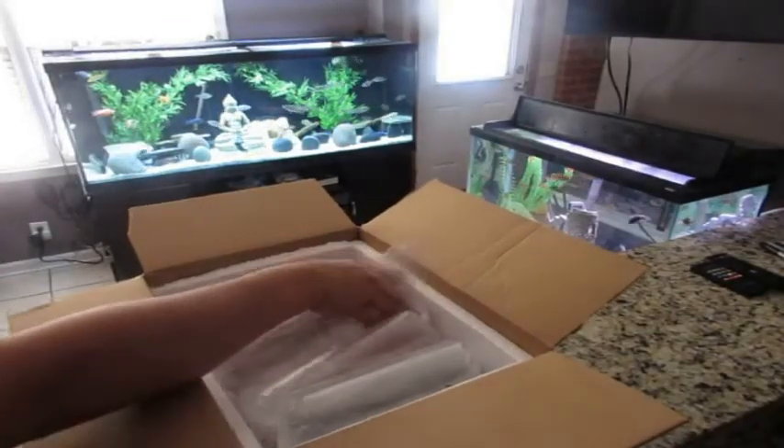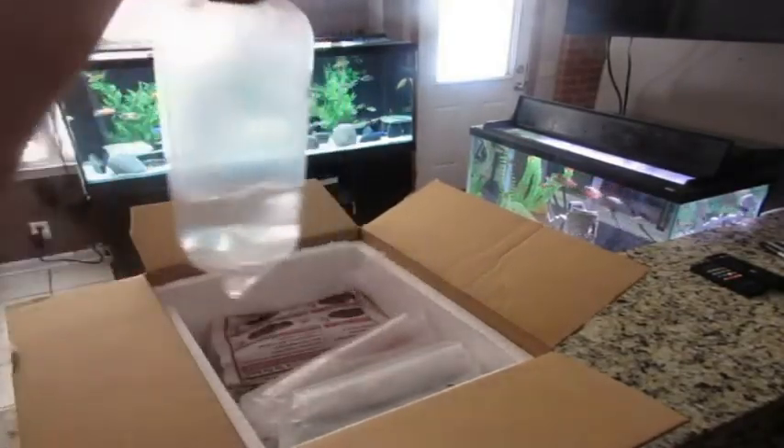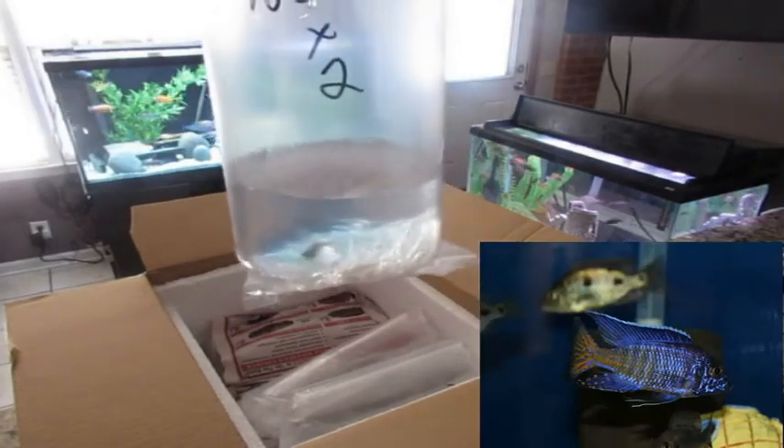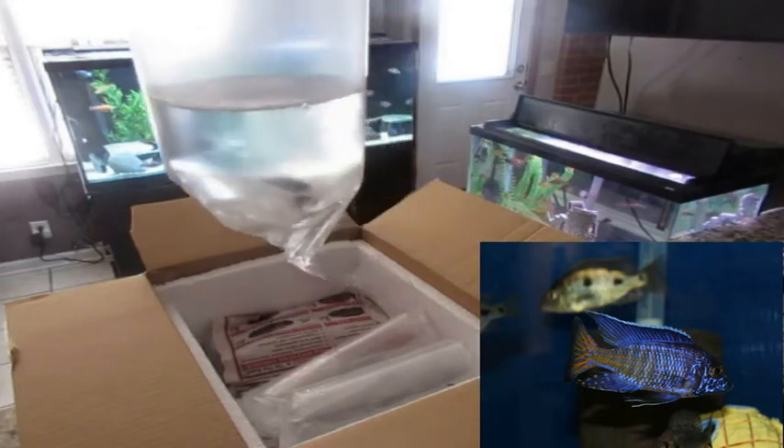The second fish is the Niagara Flametail. I bought two of these — they were unsexed since all he had were really tiny ones, so I decided to roll the dice and see what I get. The breeder male is a beautiful specimen, so it was definitely worth the try.